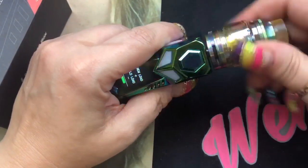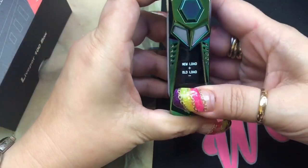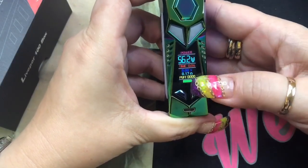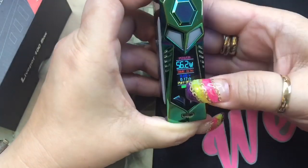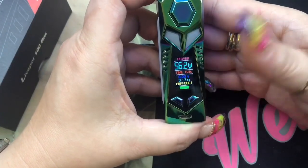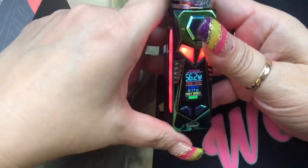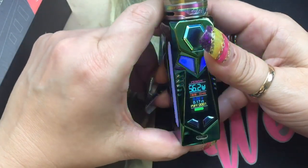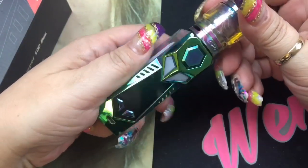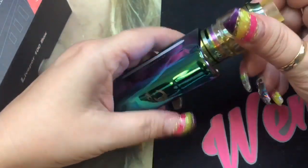I'm going to put my Rainbow Core RTA on here — it matches it perfectly. Whenever you put a new atomizer on, it asks new load or old load; I'll press yes. My resistance reads 0.17 ohms. When you fire it, you'll see your voltage and the number of seconds you're pressing the button. It fires down to 0.10 ohms in wattage mode and as low as 0.08 ohms in temperature control mode.